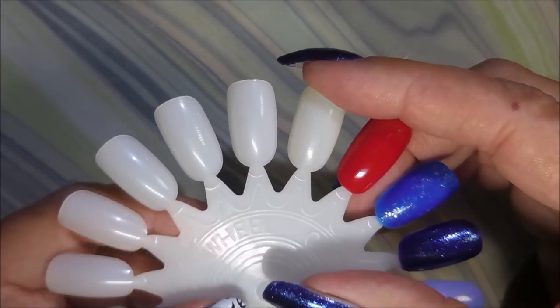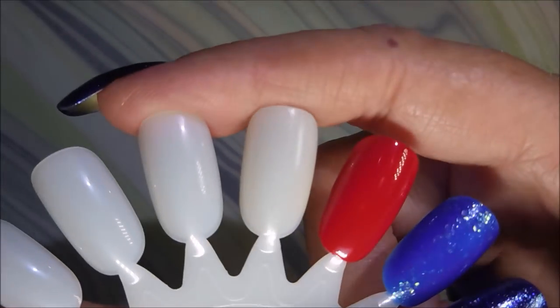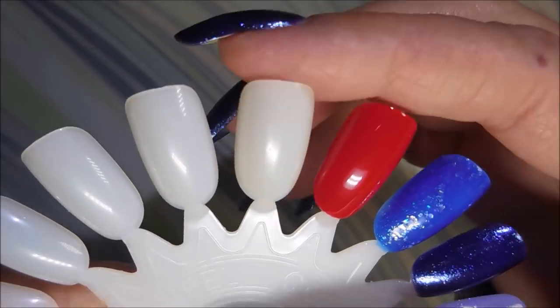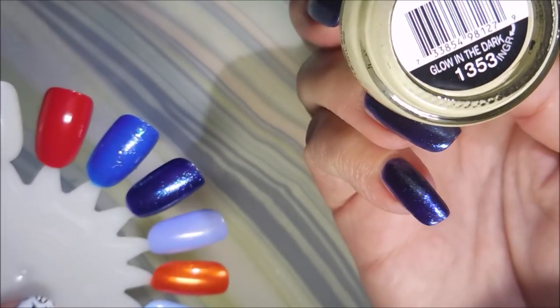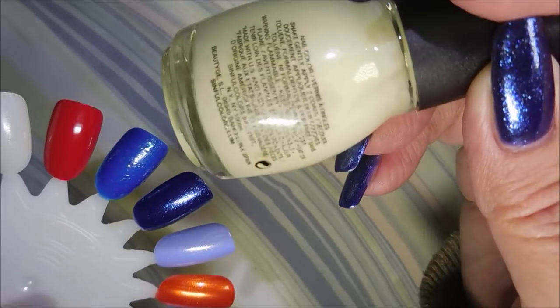I did swatch the glow in the dark one here. You can see it's just a tinge different than the one next to it, the solid white one. But no biggie. And it doesn't have a pretty name — it's just called Glow in the Dark.